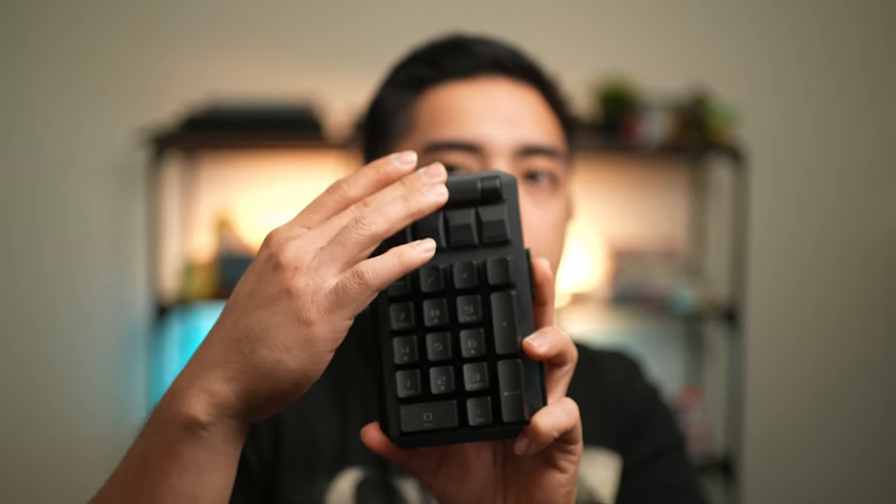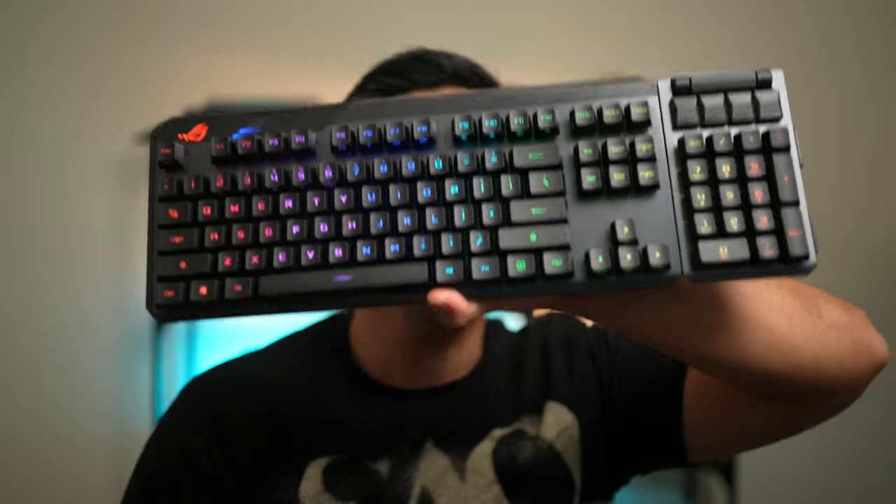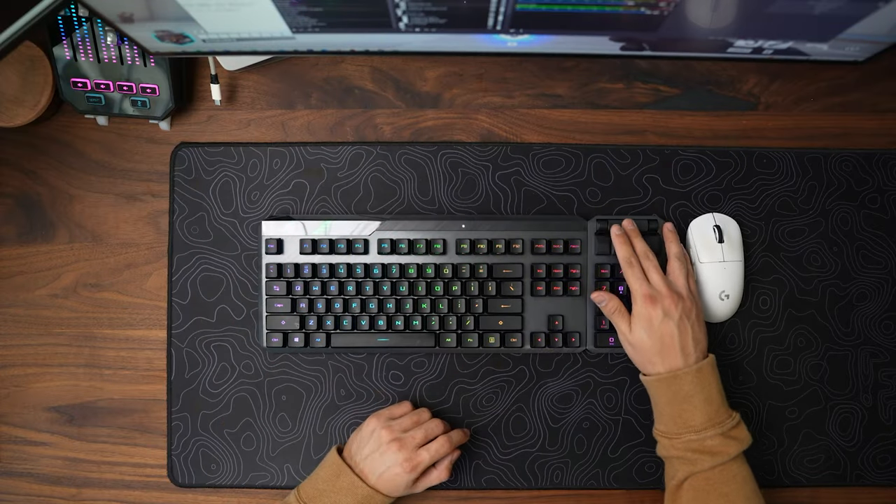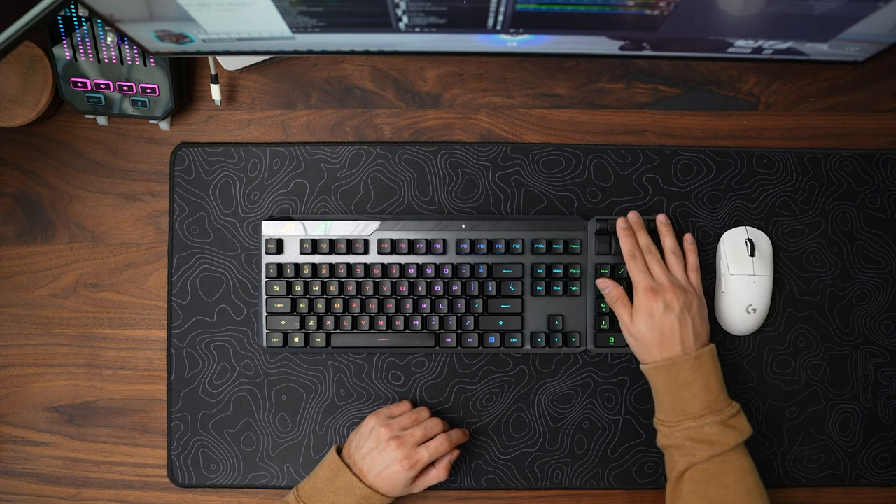The volume wheel on the numpad is a nice touch, but in its standard configuration with the numpad on the right, it's not ideal because your hand is on your mouse and your left hand is pretty far from the numpad. It really breaks your flow to control media with your right hand because you're probably doing other things with your mouse hand — like playing games.